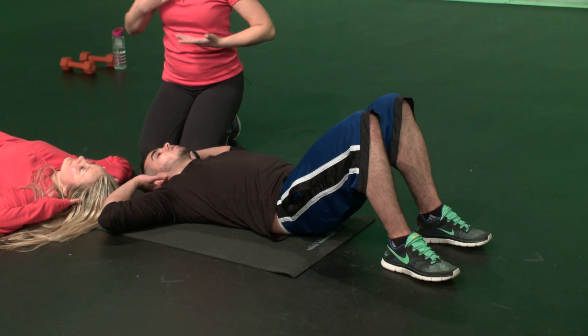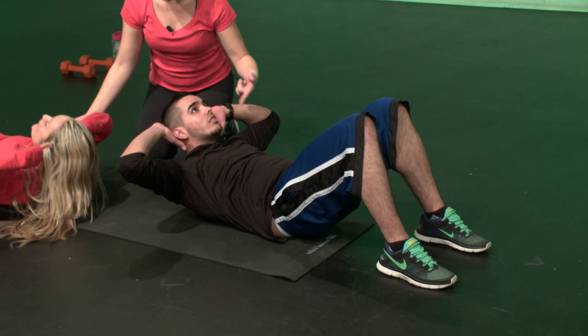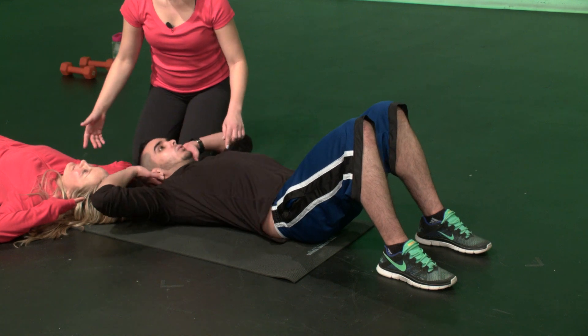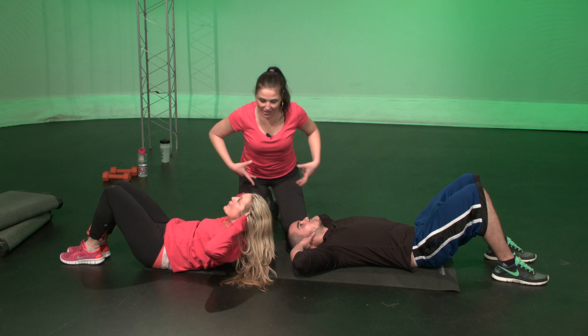You don't want them up here. You're going to keep your chin away from your chest, and we're going to lift up our shoulder blades off the mat, and exhale on the way up. When you do this, you're going to envision that your rib cage is squishing into your hips.